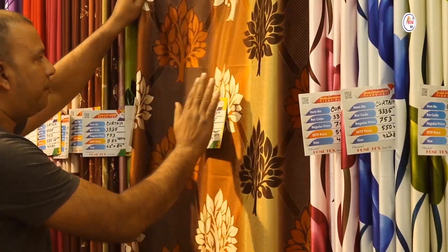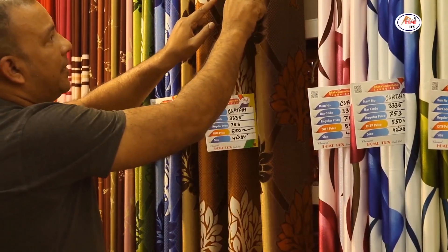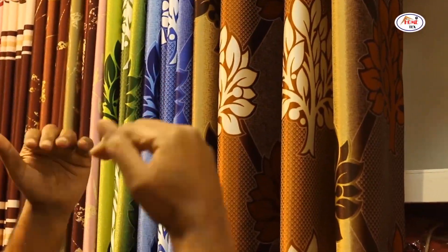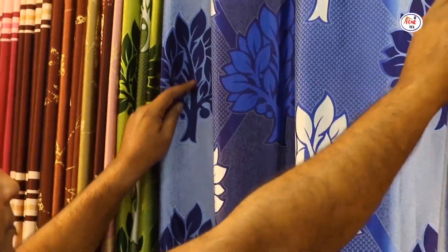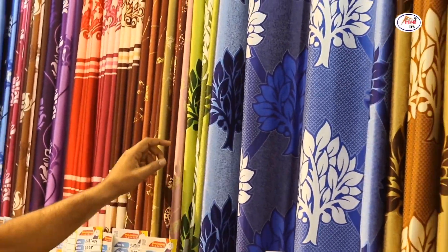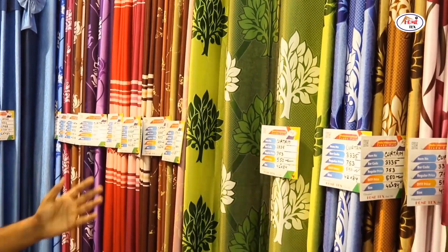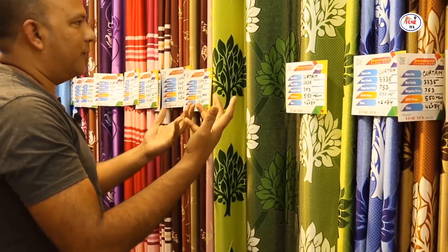Deep, light, deep, light — we have a deep color. We have a deep shade and a light shade. Let's match the color. This is a left color. This is blue. This is black. This is green. We have the green. The color we have is a good color.